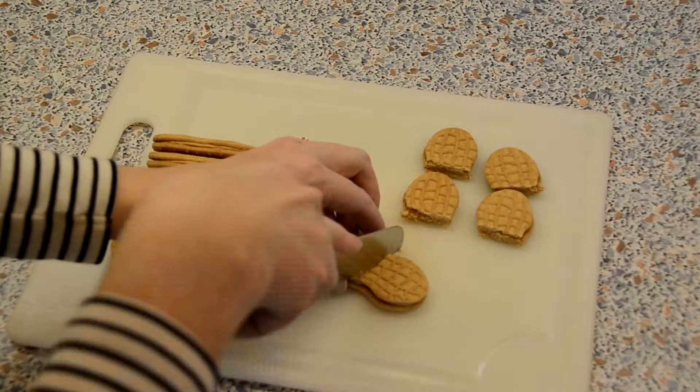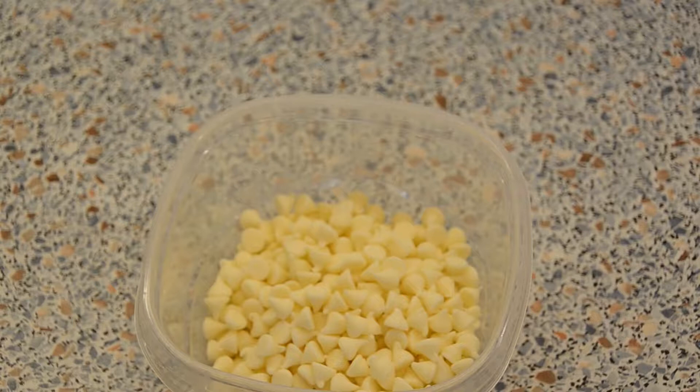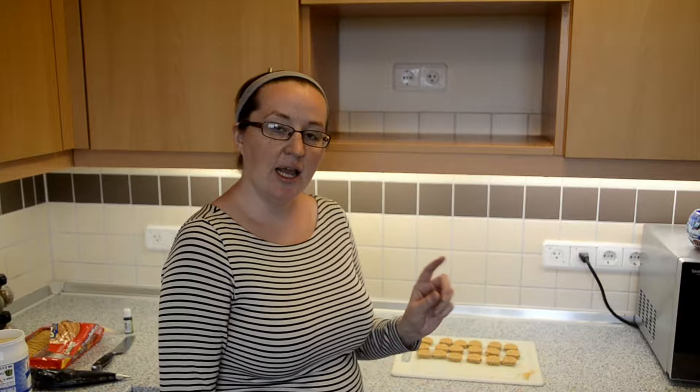The very first step is going to be cutting your nutter butters in half. To make the melted chocolate, you need two cups of white chocolate chips with two teaspoons of coconut oil. Microwave that for 30 seconds at a time, stirring every 30 seconds until it's completely melted. Once your nutter butters are cut and your chocolate is melted and dyed, take your fork, stick it inside the peanut butter of the nutter butter, dip it in the chocolate, and lay them out so the chocolate can harden.